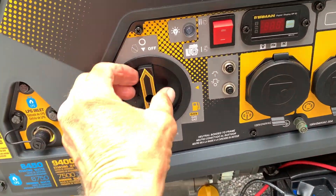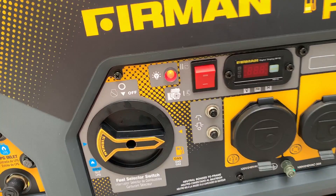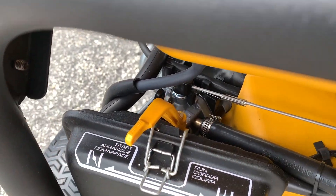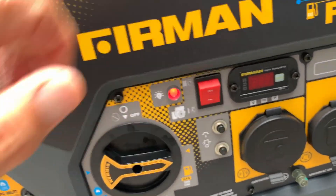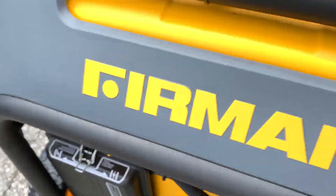First step: put it to gas — you get a red light, you're ready to rock. This is your start button. Put this to choke. As soon as it starts, you got to come back and change that. Hold that for three seconds, then immediately go back and flip it from choke to run.